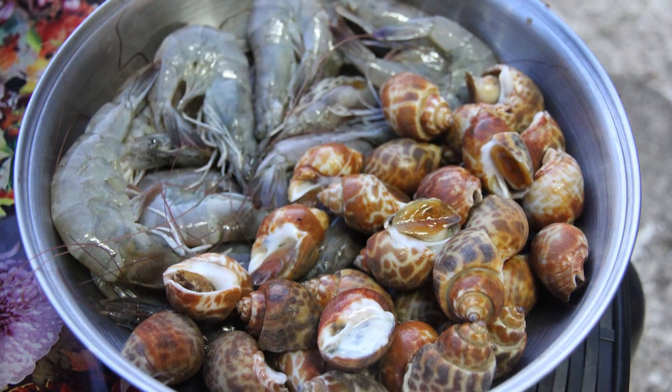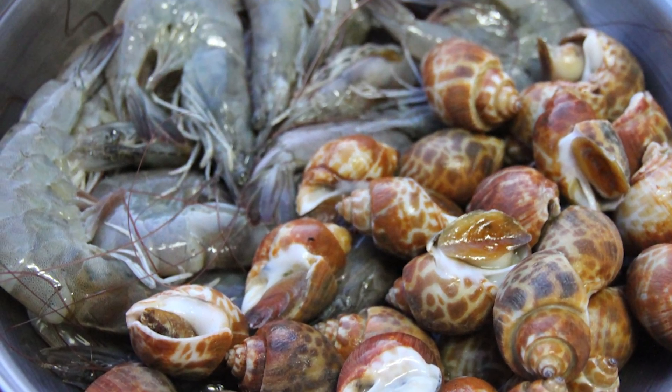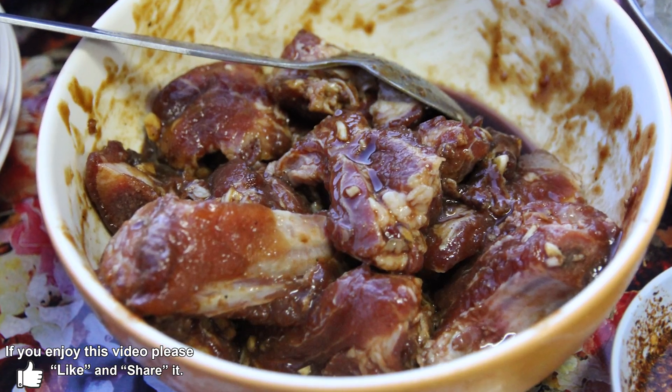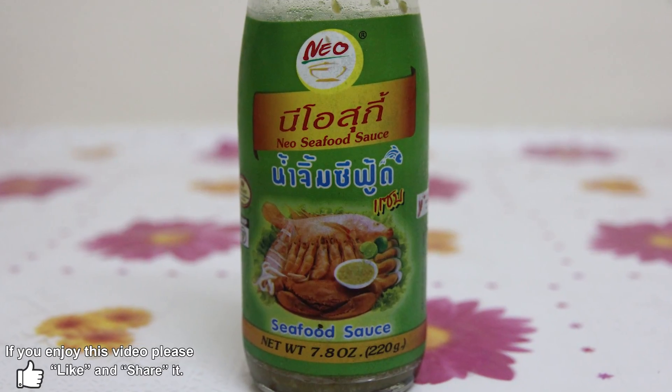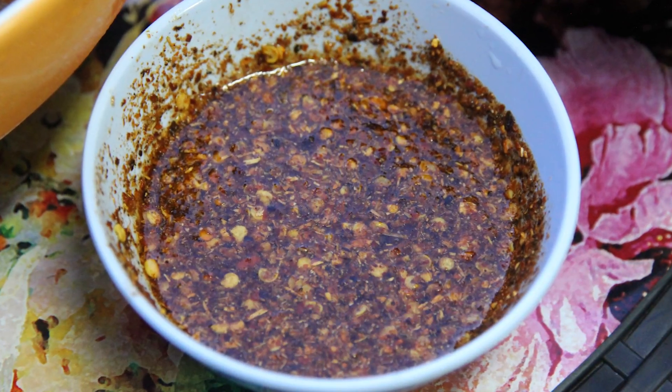And then I've got a few things that we put on the barbecue. We've got some sea snails — hoi shaktin — some prawns, and we made a couple of different mixes of pork ribs. I've also got a couple of sauces: a seafood sauce, and Puck Bones made a Nissan style sauce for the meat as well.